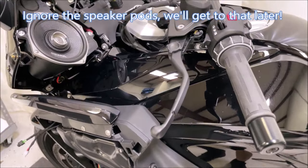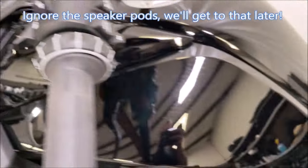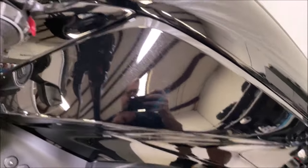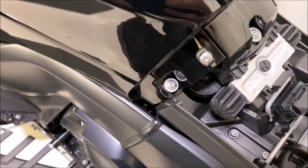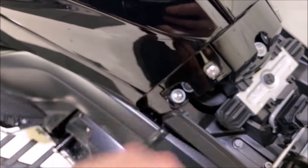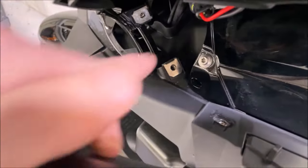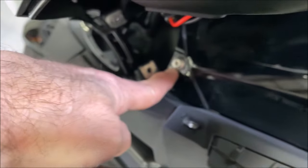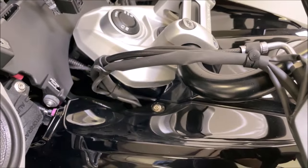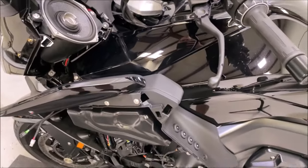For the amplifier portion, you'll want to remove this panel and loosen it up for routing wires through here. Take out this screw and this screw, then the screw on the front edge, and another one right up here by the handlebars. Go ahead and get those removed and move on to the next step.